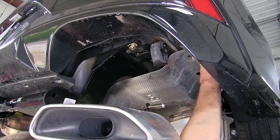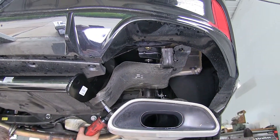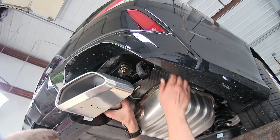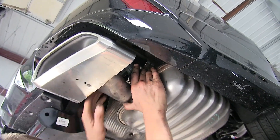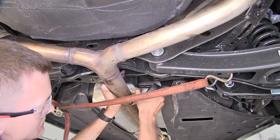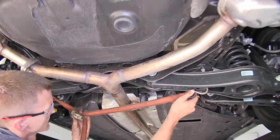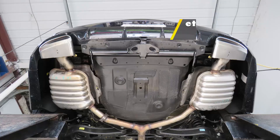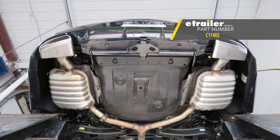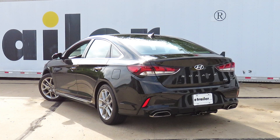Now we'll go ahead and reinstall our heat shields and the exhaust. We'll put the exhaust back on our hangers and safely remove our strap. And that'll complete our look at and installation of the Curt Class 1 trailer hitch receiver, part number C11402, on this 2018 Hyundai Sonata.